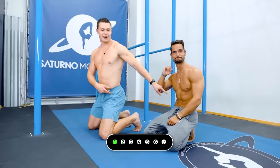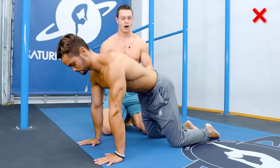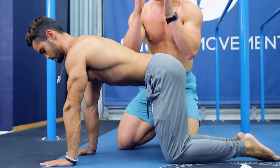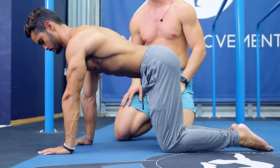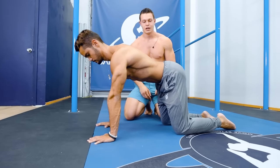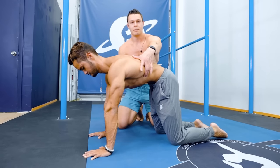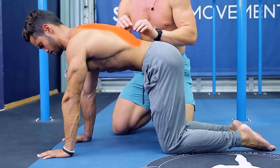Next movement is going to be a pelvic tilt. Let's start teaching in a quadruped position. This isn't a cat-cow. We're going to work on keeping the movement isolated to the lower back. Go ahead and do a pelvic tilt. You can see his thoracic spine is moving a little bit. We want to work on the pelvic tilt in a nice, slow, controlled range of motion where the thoracic spine isn't moving.